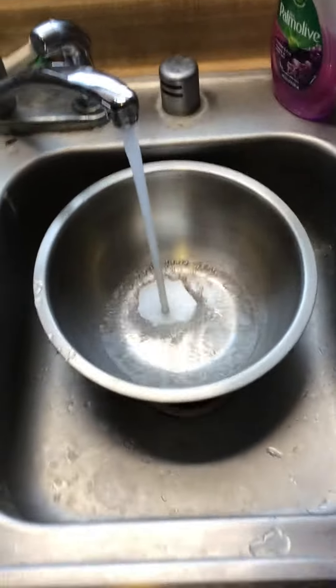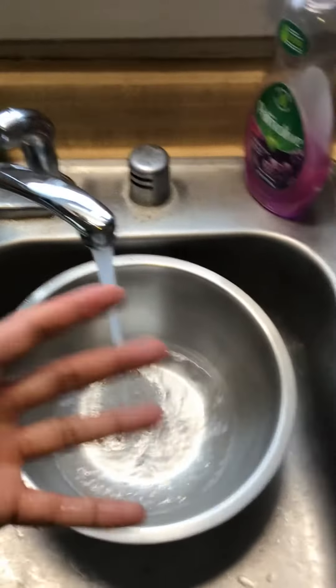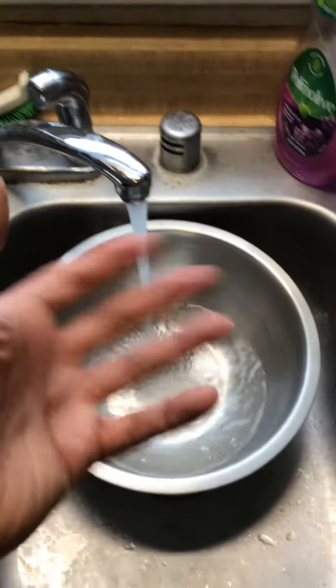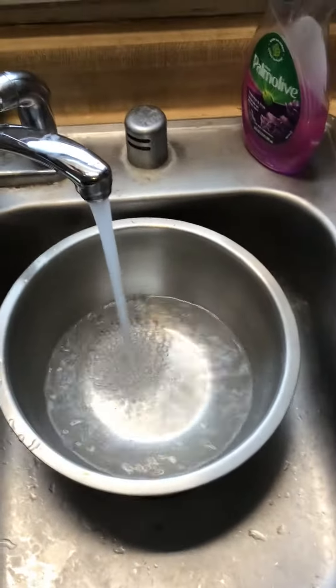You got to clean out and change the cat's water — put scalded hot water in there, let the scalded hot water fill up, sanitize the bowl, and then put some cold water in there.